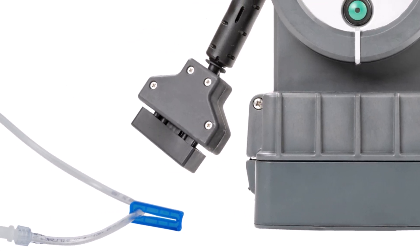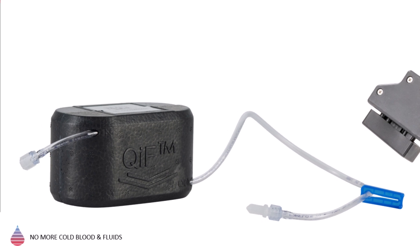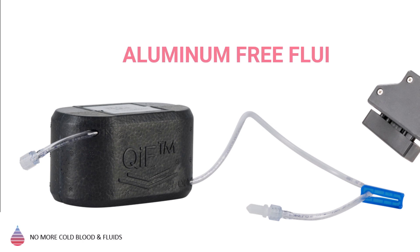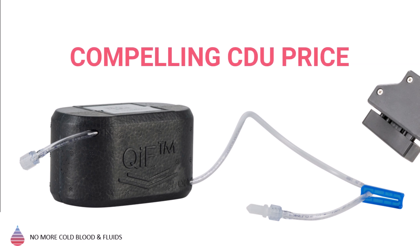And lastly, the per-patient Compact Disposable Unit, or CDU. The CDU hosts the warming apparatus and comes with standard luer locks, allowing it to fit all common blood and IV tubing. The CDU is strong yet lightweight, with a shelf life of up to 3 years and is completely aluminum-free. The disposable unit has the lowest price per use, often less than half of the cost of other modern portable blood and fluid warmers.